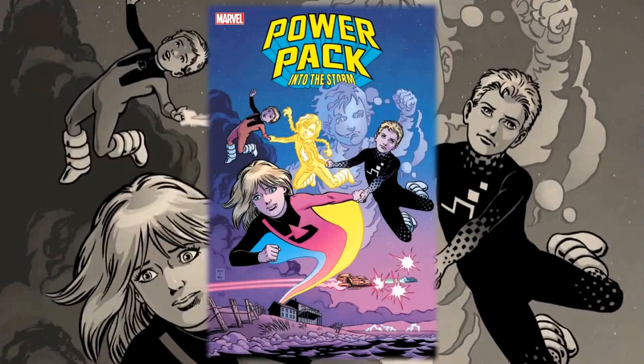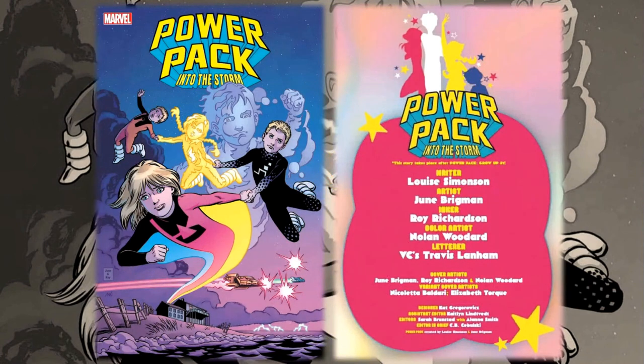Hello everyone, Daniel here from the Next Issue Podcast. On today's video I'll be doing a preview for Power Pack: Into the Storm number one, a new book from Marvel Comics. This book takes place before Power Pack grow up, so this is definitely a story from the before times. Written by Louise Simonson, with art by June Brigman, inks by Roy Richardson, colors by Nolan Woodard, and letters by Travis Lanham.